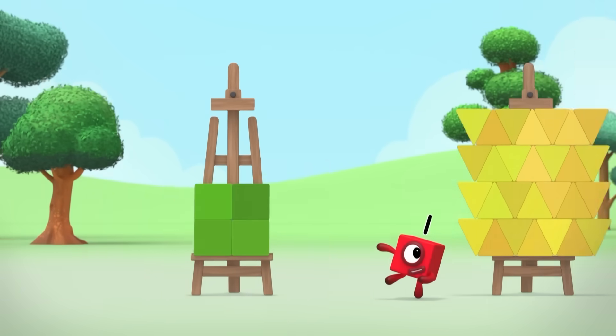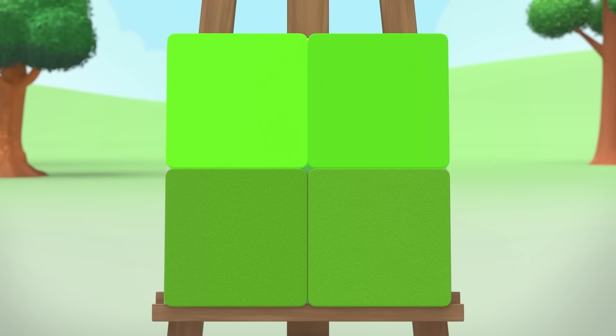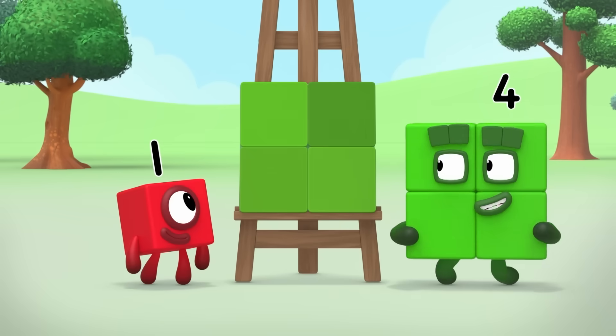What about mine, Seventeen? Look, no gaps. And I covered it with four squares. It's the same shape as me.